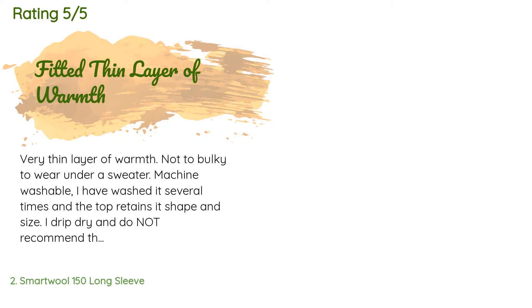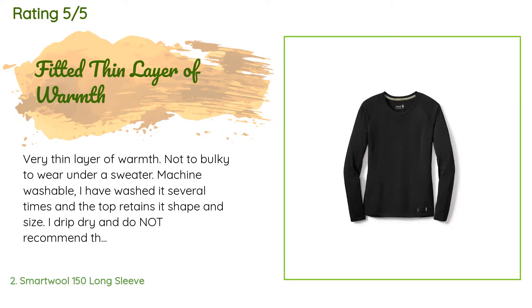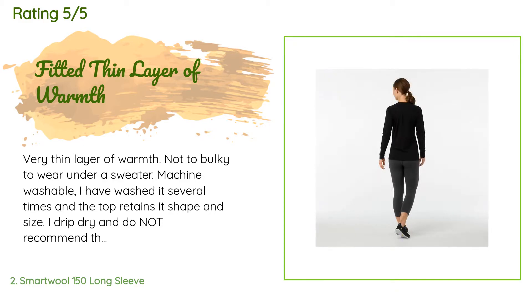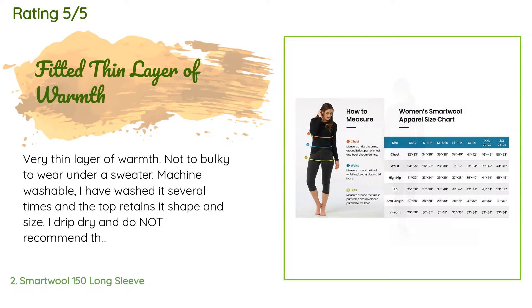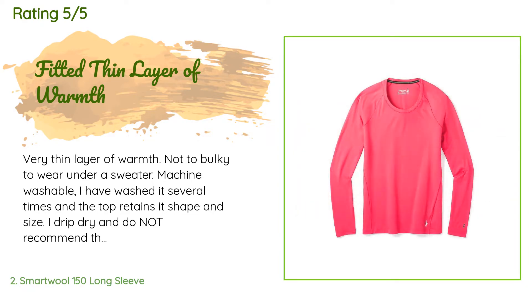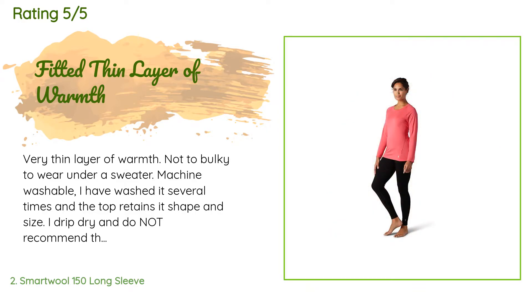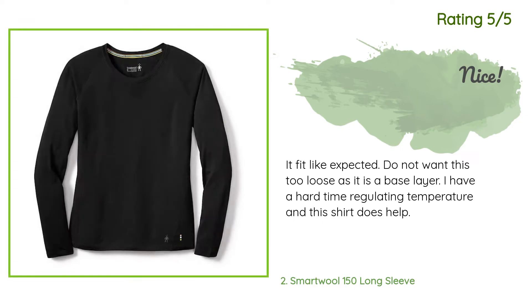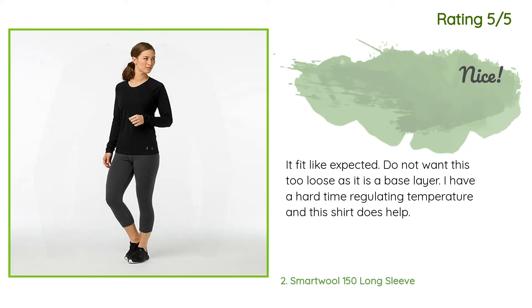This product is rated 4.5 stars from 35 customer reviews. A customer said: 'Very thin layer of warmth, not too bulky to wear under a sweater. Machine washable — I have washed it several times and the top retains its shape and size. I drip dry and do not recommend the dryer. Fits true to size and has a fitted shape.' Another customer said: 'It fit like expected. I have a hard time regulating temperature and this shirt does help.'